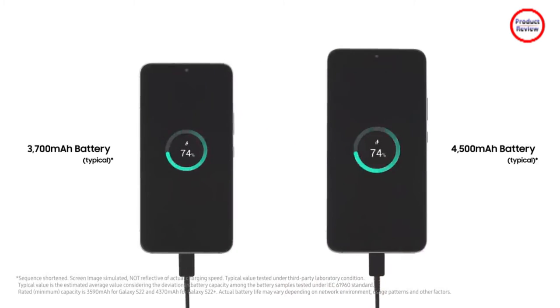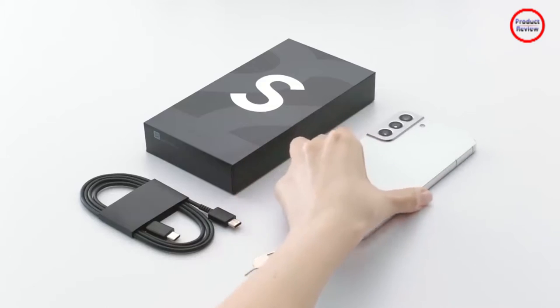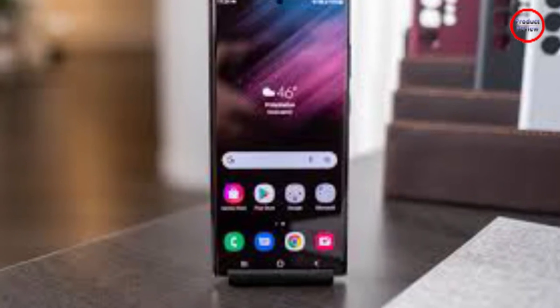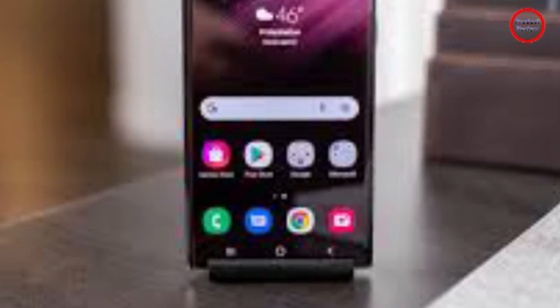The S22 series features dynamic AMOLED 2X displays with HDR10 Plus support and dynamic tone mapping technology. All models utilize a second-generation ultrasonic in-screen fingerprint sensor.